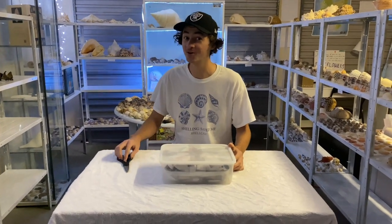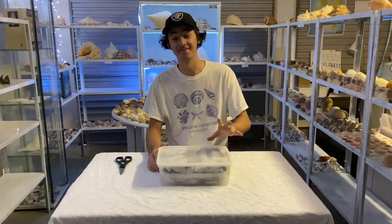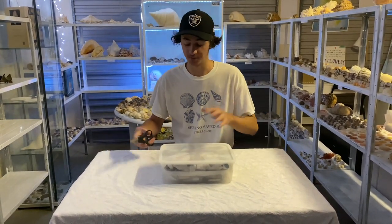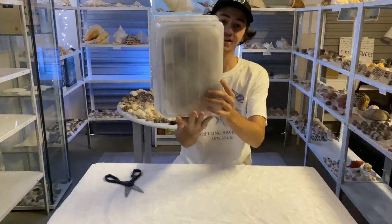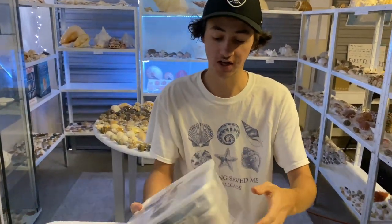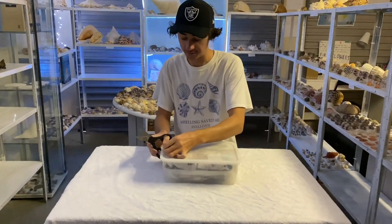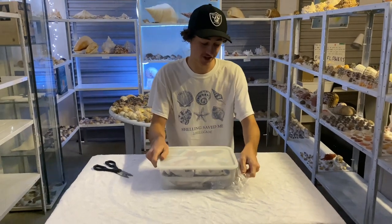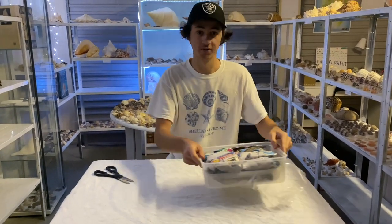Hello everybody, welcome back to another unboxing video. Here we have a ton of auger shells and 20 volute shells that I've randomly purchased off of Facebook. I'm in a bunch of shell groups and purchased a bunch from one of the sellers. I haven't had a look at it - this is the box here. It is completely full of random augers and 20 volutes. I haven't seen any of the augers. Let's get straight into it.